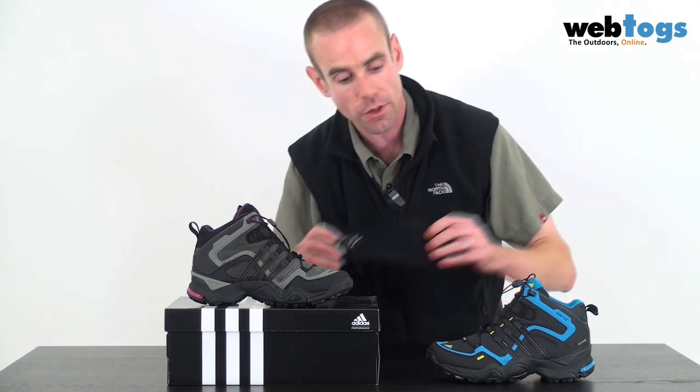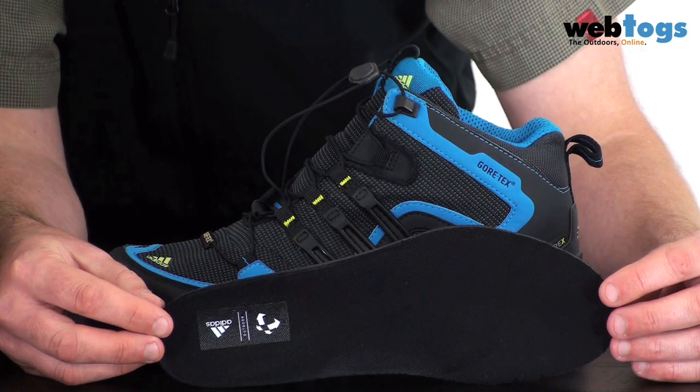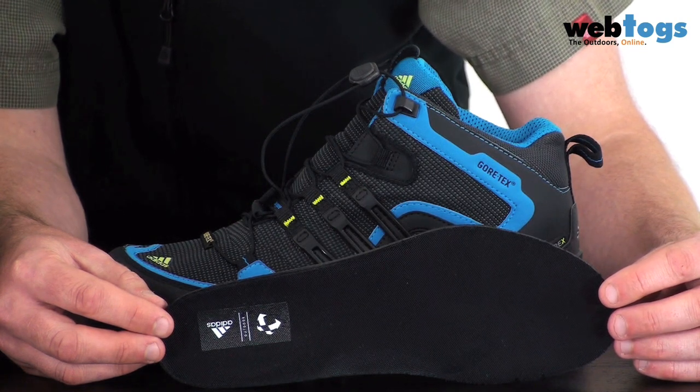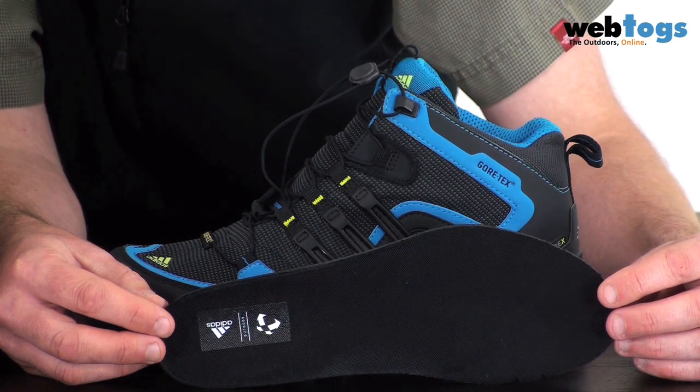Something we can see on the inside, which I've pulled out for you, is this Adiprene insert. It's positioned towards the front of the boot and it gives natural propulsion and efficiency to your forward motion. It also acts as a fantastic shock absorber too.